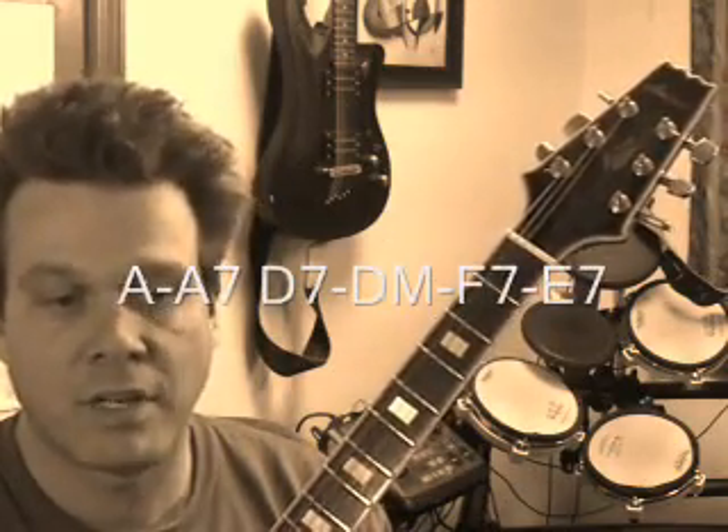Hi, in this video we're going to go over the key of A. We're going to assemble some chords in the key of A, those namely A, D7, D minor, F7, and E7, and we're going to play those in a progression that is indicated by the PDF download that you had probably already downloaded. If you hadn't yet, please go over to the PDF download section and go get it.